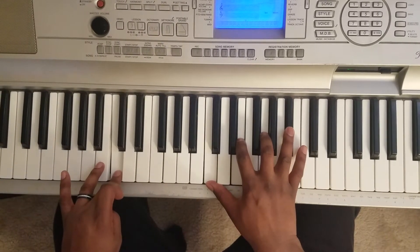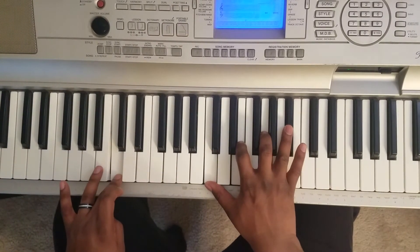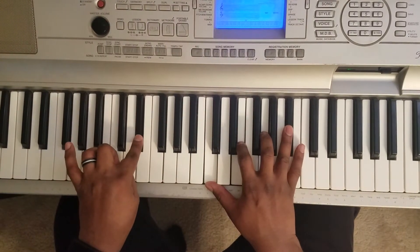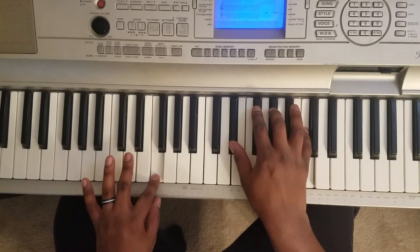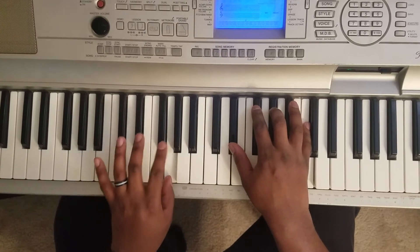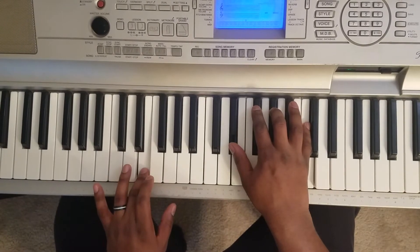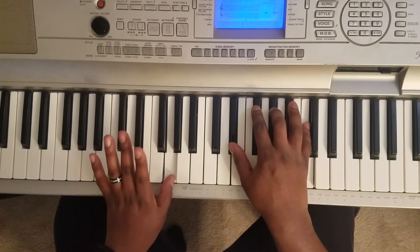Now you're gonna hit a C with the left hand. C, E, G, B flat — that's a C7. Tap E flat. Now you're gonna hit F minor 7 — F with the left, E flat, A flat, C. Now the bass goes F, E, F, G, A flat, G.